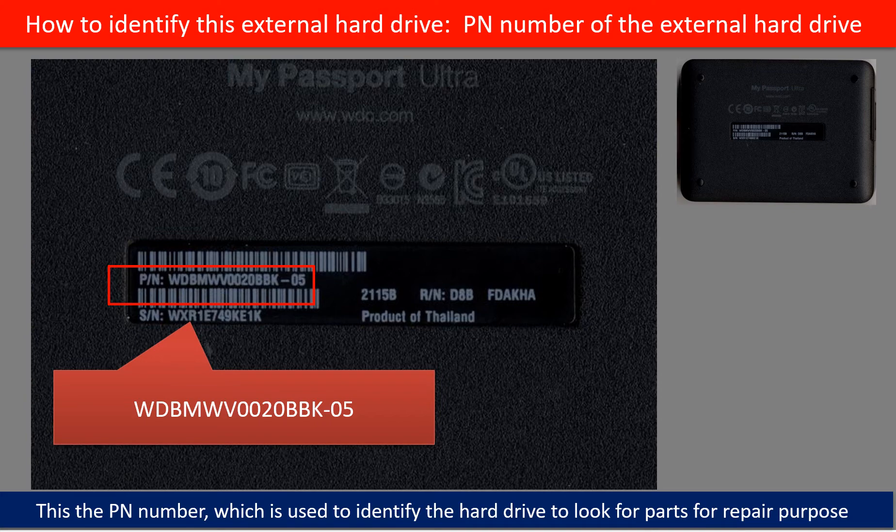On the back of the hard drive case, you can find a PN number. You may use this PN number as a reference to identify this hard drive and to look for parts for repair purposes.